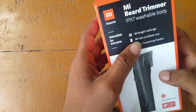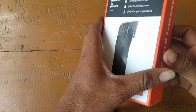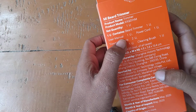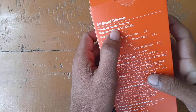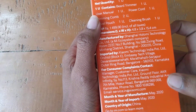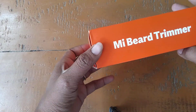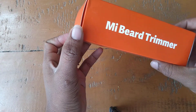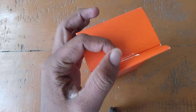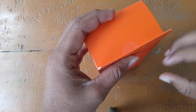I'm going to show you the sharp blade. This is a new product. I'm going to show you the trimmer and the product model.